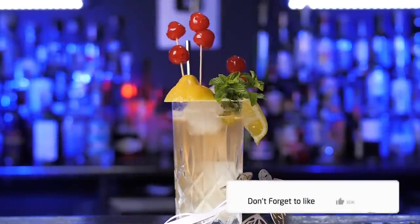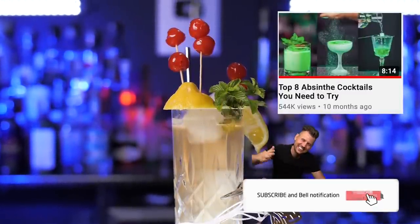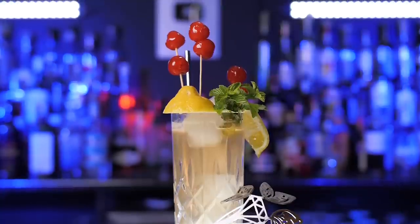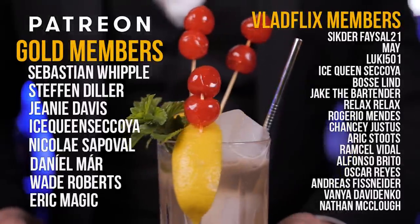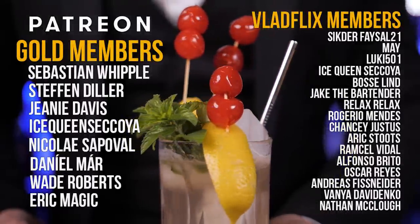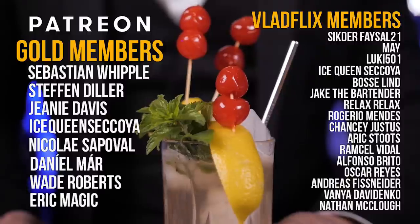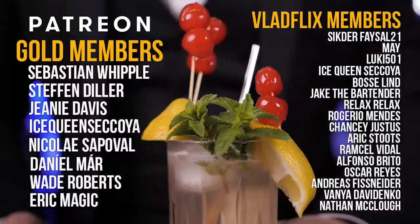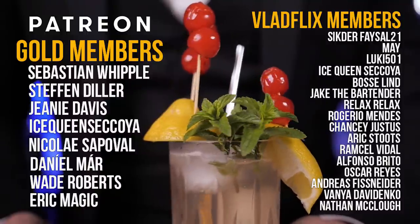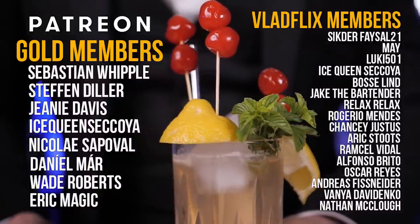If you enjoyed this video, please hit the like button, and if you're new to this channel, please check out the Cocktails with Absinthe episode — you will hallucinate. I mean, love it. Massive thanks to everyone who continues supporting this channel on Patreon, and I sincerely apologize to YouTube VladFlix premium members since I just noticed there are a lot of people who supported me there too. Shout out to every one of you, and I promise it won't happen again. Never be afraid to make something new, and I will see you in the next video.